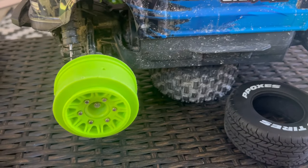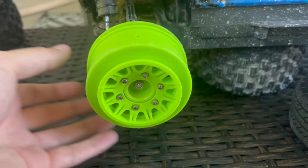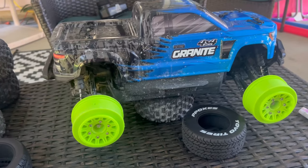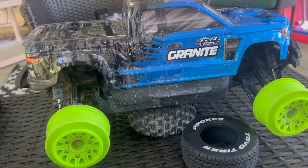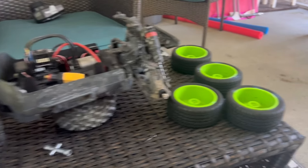One cool thing about these wheels is they have interchangeable hubs — comes with a 12mm, 14mm, and 17mm, so you can put them on most size vehicles. Though I wouldn't put them on anything bigger than a 1/10 scale vehicle just because of how odd it may look, unless it's a road car — then it would look more suitable versus a bashing truck.